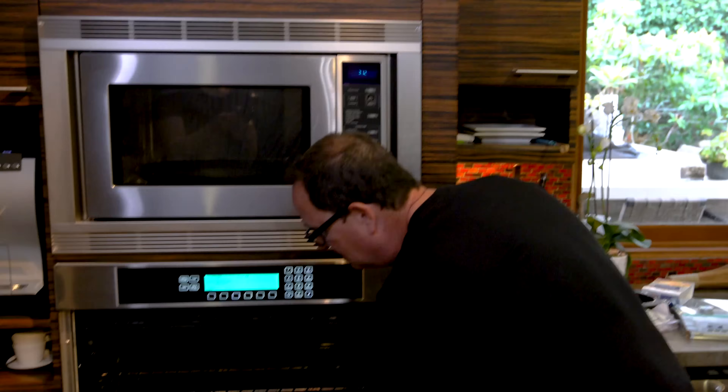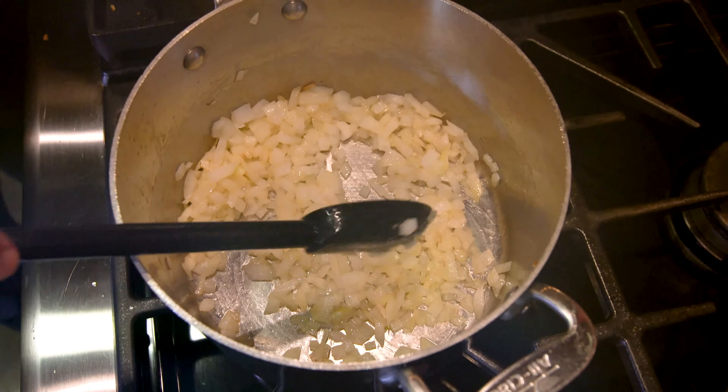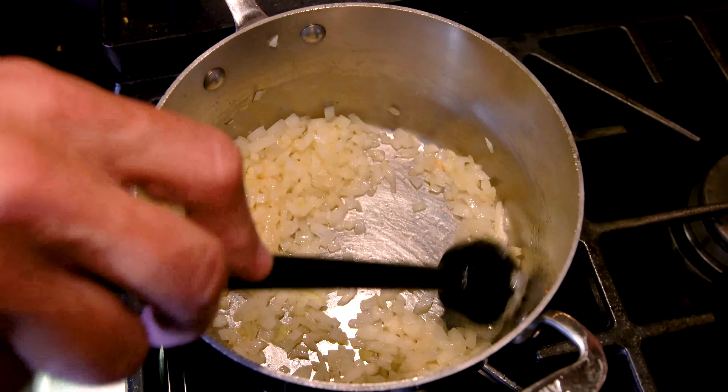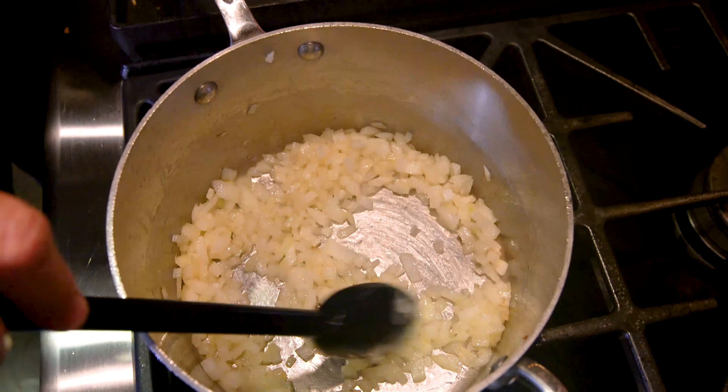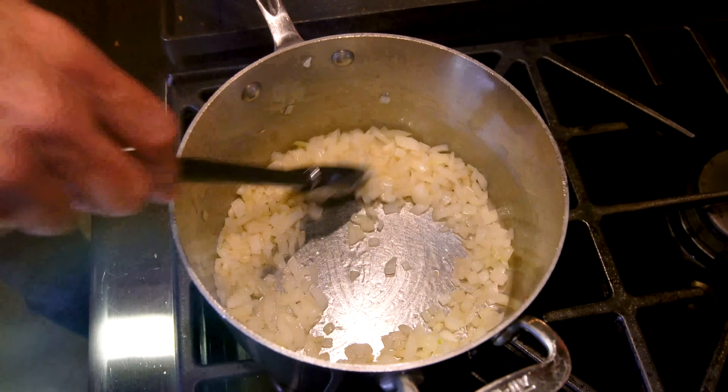These guys, we could put them in a pan with oil, spin them around until they're brown, but we're going 425 in the oven for about 15 minutes until they're done, and they'll be perfect. Now it's sauce time. We start with the onions cooking in a little oil in a pot — one small onion or half of a large yellow onion.